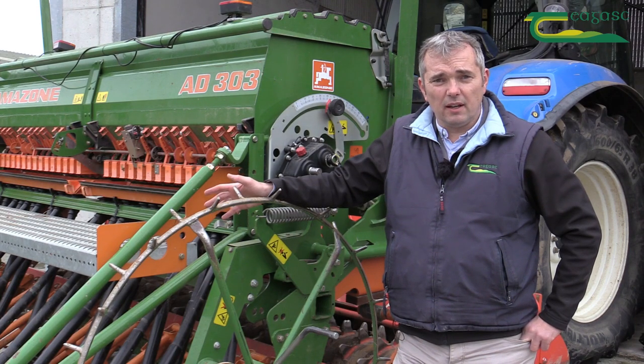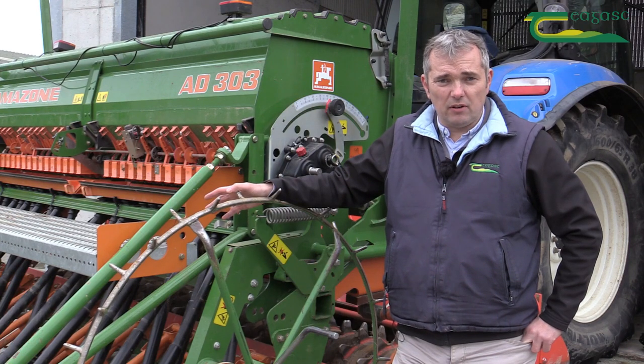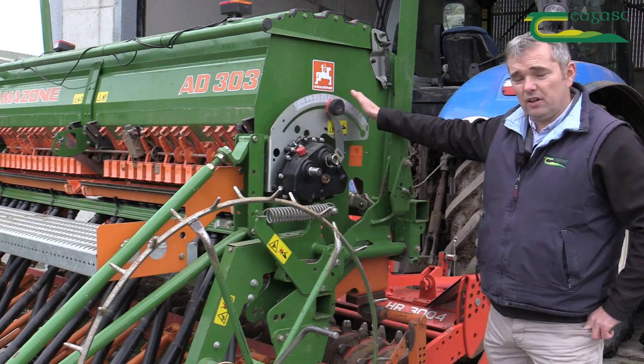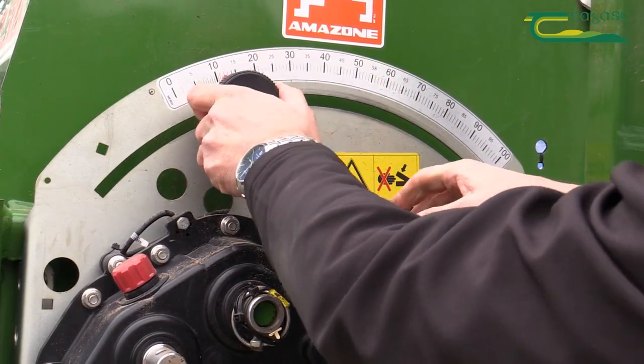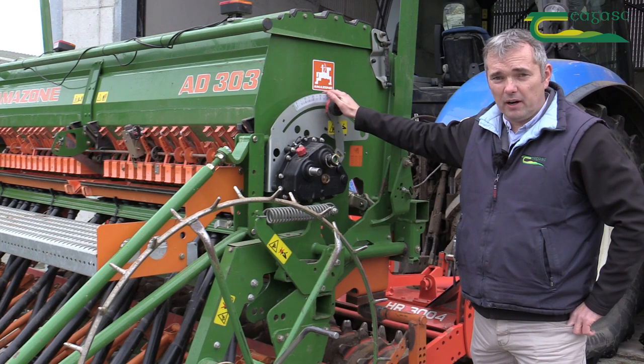All manufacturers will have their own calibration equipment and their own guidelines for how you calibrate the machine. On this machine here, as you can see, there are a number of gears and gear settings. These gear settings, as I say, are only guidelines and will need to be adjusted in order to get the seeding rate that we require.